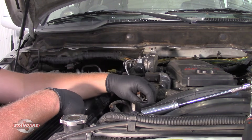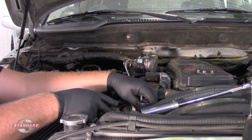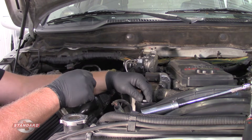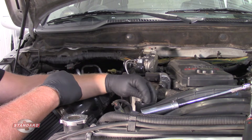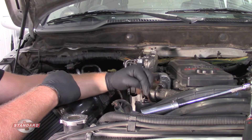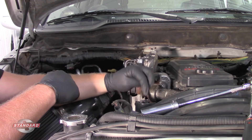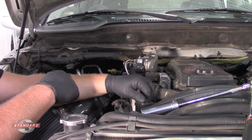Once we've verified all that, we can simply take our new sensor and thread it into place, torque it down to spec, reconnect our electrical connector, clear any trouble codes that were set, and verify it's working properly. Hopefully now you have a better understanding of why you might want to and how to replace this EGR pressure sensor on a 6.7 liter Cummins engine.